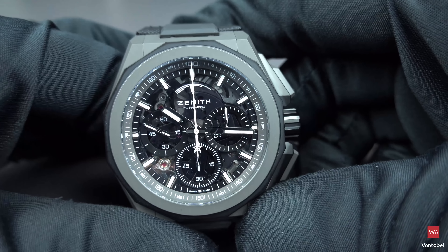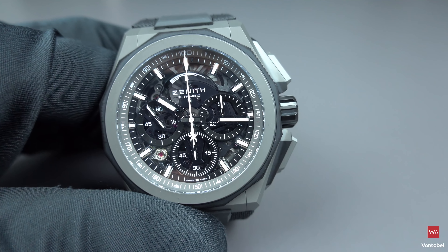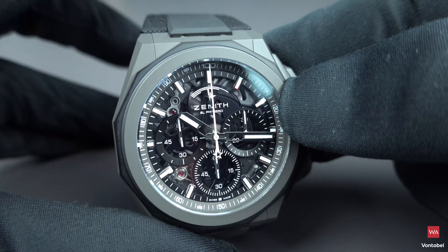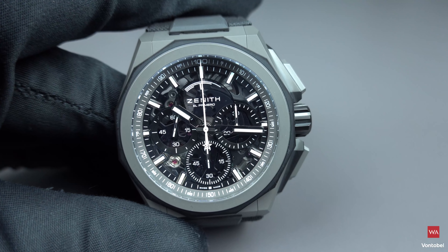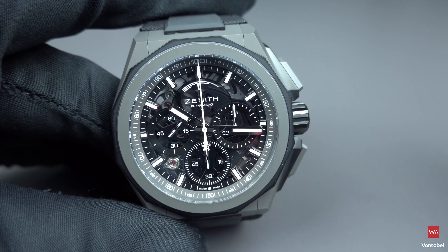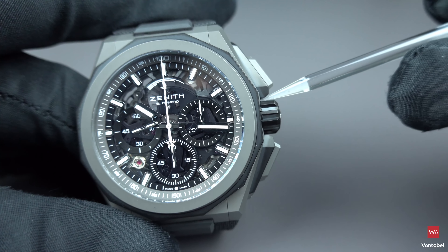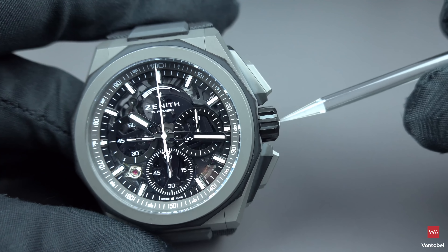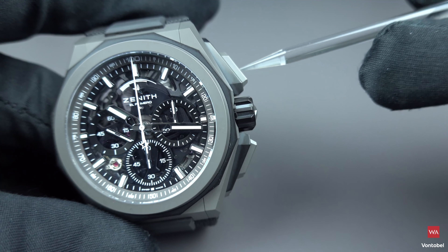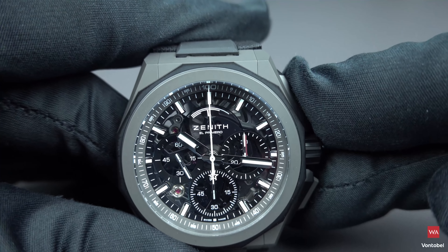The watch features an anti-reflective treated sapphire crystal, which means there are no reflections and you can perfectly see the scenery underneath. You have this protection for the huge crown — it's a screw-in crown — and large protections for the crown with push pieces to start, stop, and reset the chronograph.